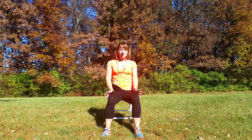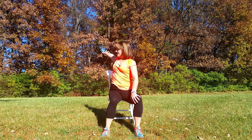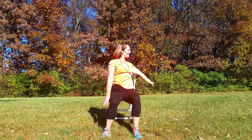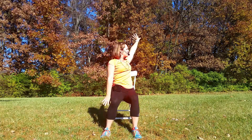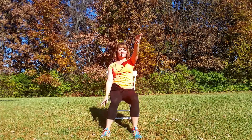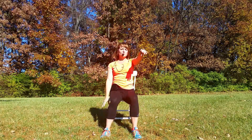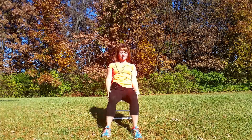Our next exercise is going to be a swimming inspired type of movement. I was never a good swimmer, so if the form is a little bit different, I apologize. We're going to do the backstroke first — reaching back behind us. That's it. Big reaches, looking behind you, keep going. Let's do two more, and pause. Very good.